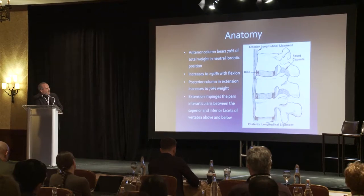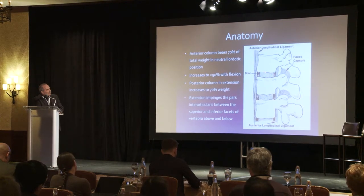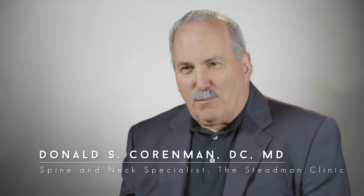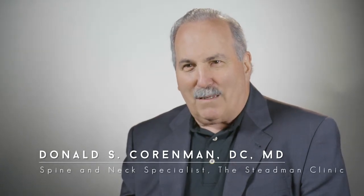I'm the spine surgeon for the Stedman Clinic in Vail. I also am a chiropractor from years ago, and I still maintain my license. I maintain only a practice of spinal problems — neck, mid-back, and lower back. I don't do any other orthopedics, and I've been doing that now for about 30 years. We deal with injuries and with degenerative changes and with failures of ligaments, tendons, bones, and muscles in the spine.